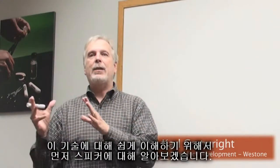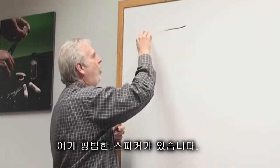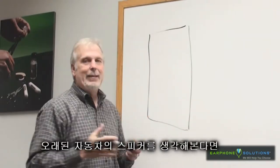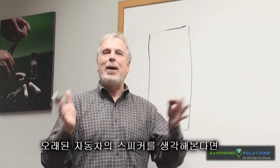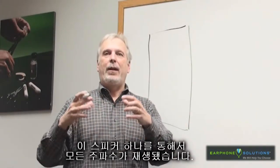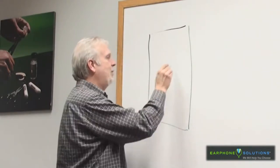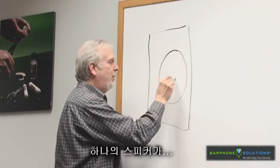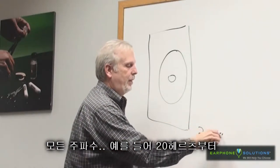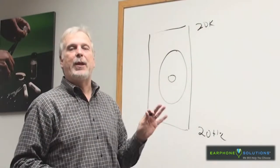Let's go back in time and talk about a traditional large home format speaker. We have our original speaker box, and in the good old days — if you think way back to grandpa's '57 Chevy or something like that — it had a speaker in the dash and the radio put all the frequencies through that one speaker. You have one speaker producing all the sound from the lowest frequency, let's say 20 hertz, to the highest frequency, let's say 20k.